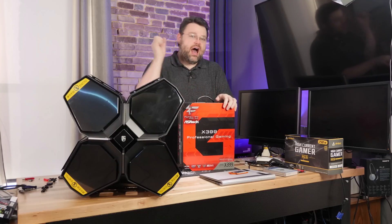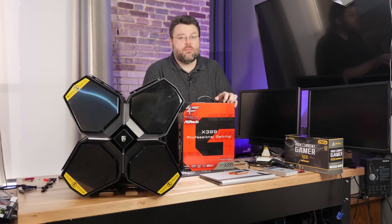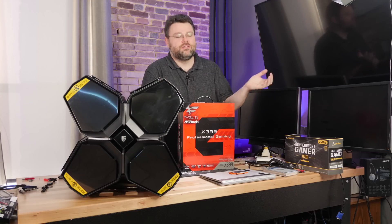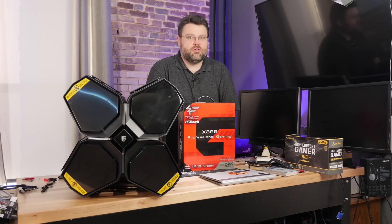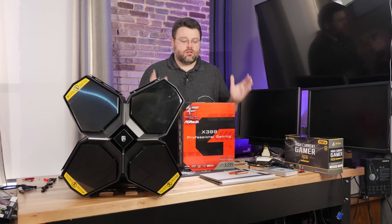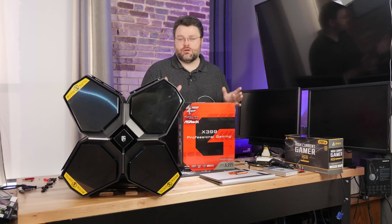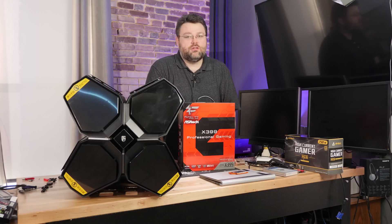I should have the 2950 X sometime after August 31st, so depending on when this video comes out I'm not really sure. But I did want to do an early video to say: if you were thinking about the 2990 and leaning toward the x399 Gaming Fatality and weren't sure - yeah, it works fine.